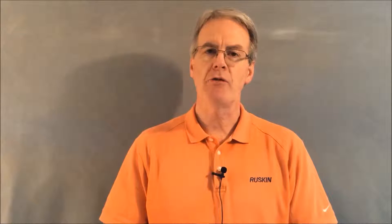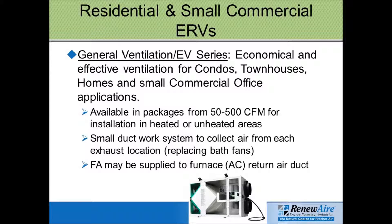RenewAir offers ERVs from anywhere from 50 to 500 CFM, and these units are terrific for homes, townhouses, condos, or even small light commercial office applications.